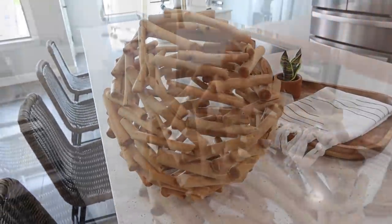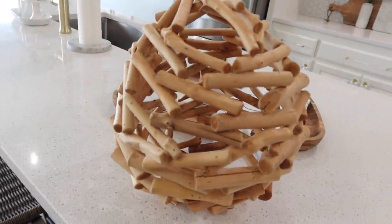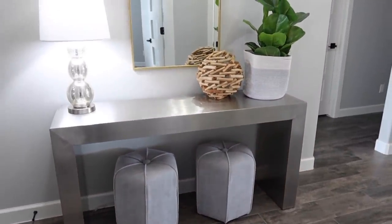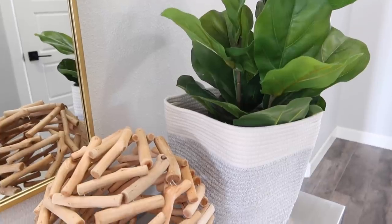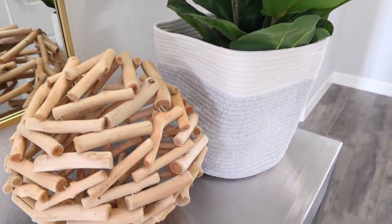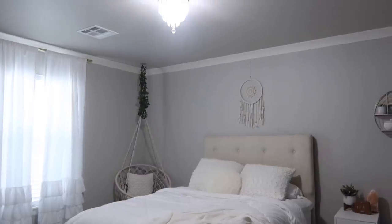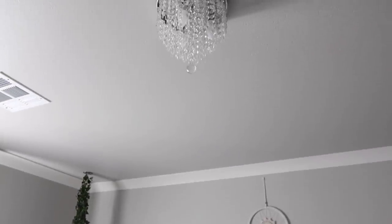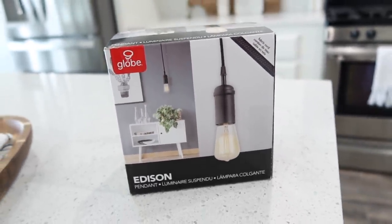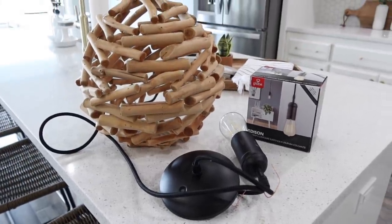Now we're moving on to the next project involving this decor piece. My grandma came over a couple of days ago and brought this to me — she thought it would look great in my house and I loved it on my entryway table. It added some rustic wood feel, but Savannah came in and said she loved it and wanted it. She was wanting some type of wicker light in her room, and the chandelier there was always too small. So we decided to turn this into a light. Chase ordered a light kit off Amazon for under nine dollars, so we're combining these two pieces to make a bedroom light.